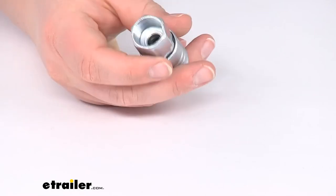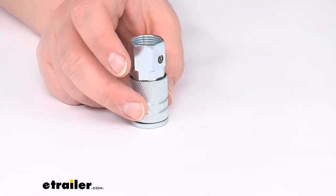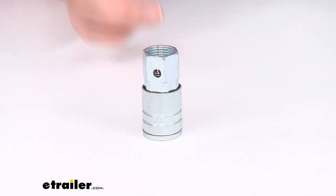That's pretty much going to do it for our look at the quick connect coupler for your Bulldog winch air tank hose. If you need any other fittings, couplers, studs, or anything like that, we have a lot of options available here at eTrailer.com, so check them out. Thanks for watching.